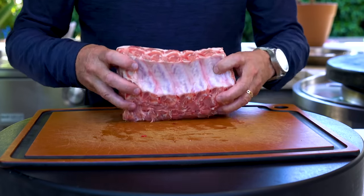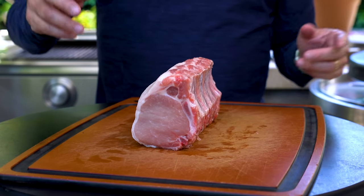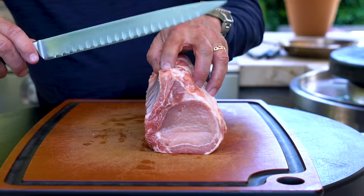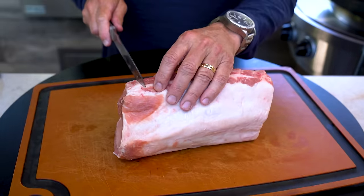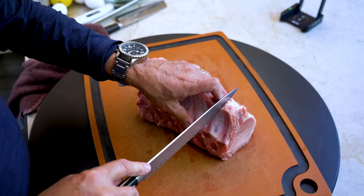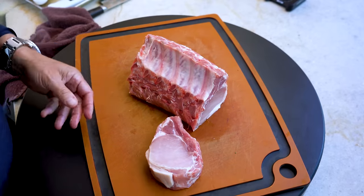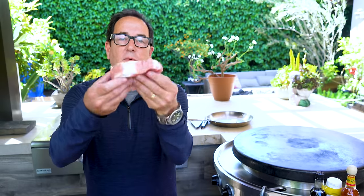I really wanted you to get a sense of this because you might want to buy one like this one day. You might say to yourself, I feel like venturing out and going a little above and beyond just buying a straight pork chop. And by the way, here's your regulation everyday pork chop. If I cut straight down like this, I will separate it and have a bone-in pork chop. But there's a reason why I'm doing this, which I'll get to in a second.